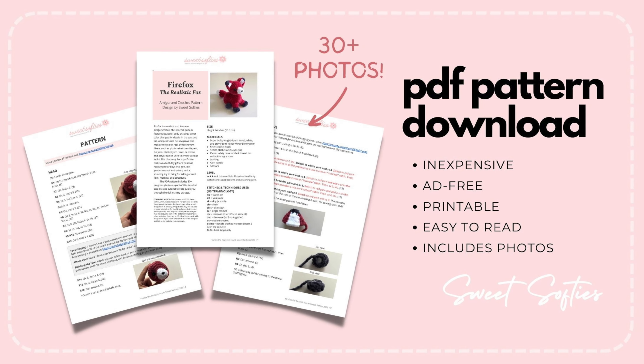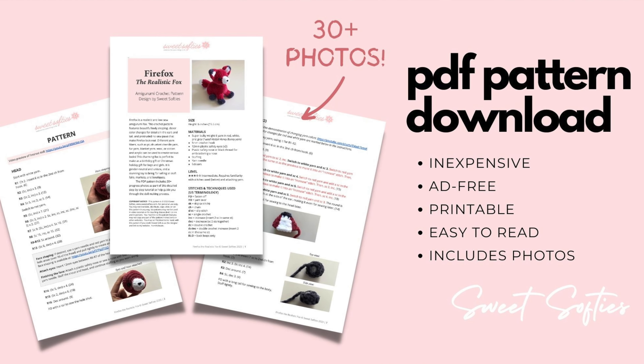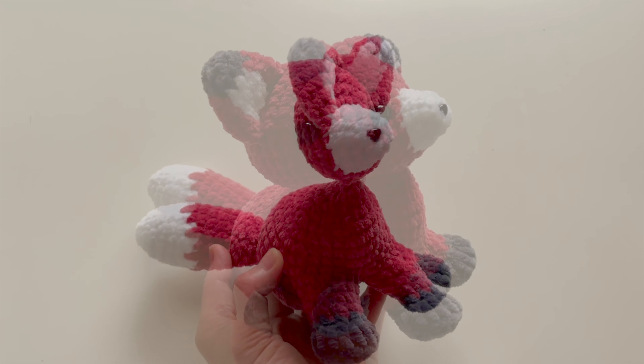Check out the links in the description box below to get the pattern link and other information. Thanks so much for watching! Bye now!